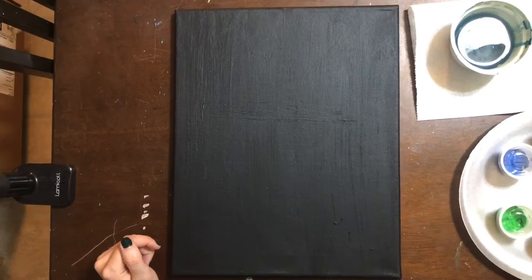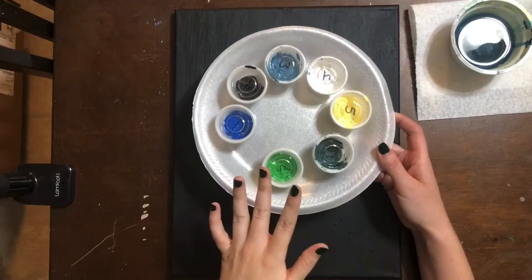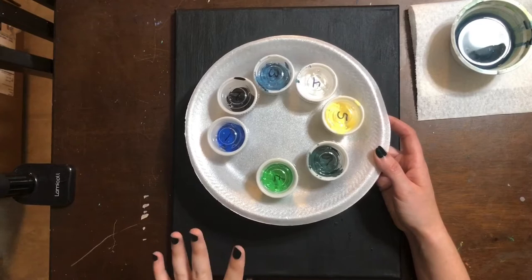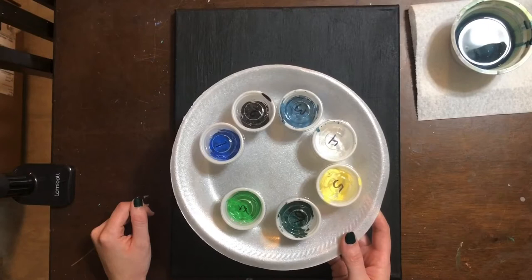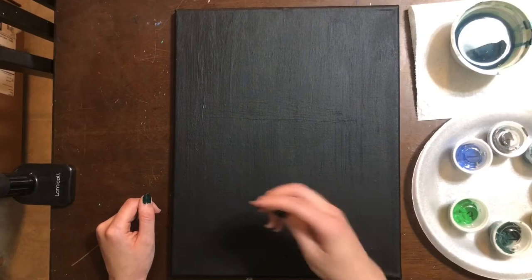First, make sure that you have all of the supplies you need before attempting this painting. The very first thing you want to have are all the colors laid out in the order that you see. If you purchase the kit from Garden City Arts, your cups of paint are already mixed, ready to go, and labeled. You can check out the video description if you need to figure out what paints we use. You'll also want a paper towel, cup of water, some chalk, and some brushes.